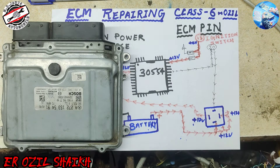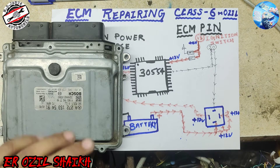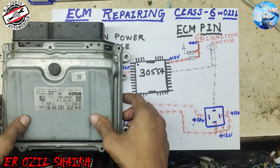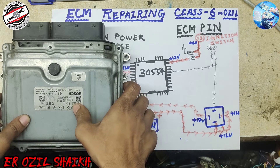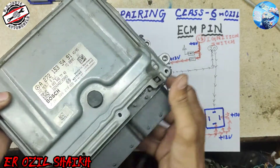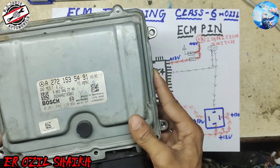Hello everyone, this is Ozil, welcome back to my channel. Today's class is ECM repairing class six. In this video we have a Mercedes 272 ME7.9.7 ECM. This ECM has a misfiring problem.